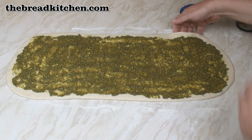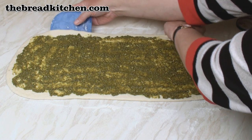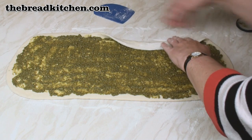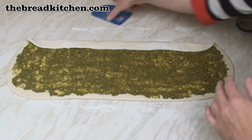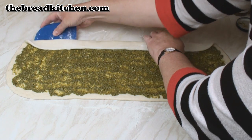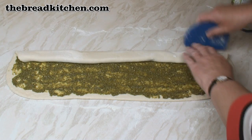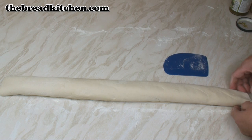Now here comes the tricky bit. I'm going to roll this up along its long end quite loosely — it doesn't have to be tight. I've got this super long sausage now.